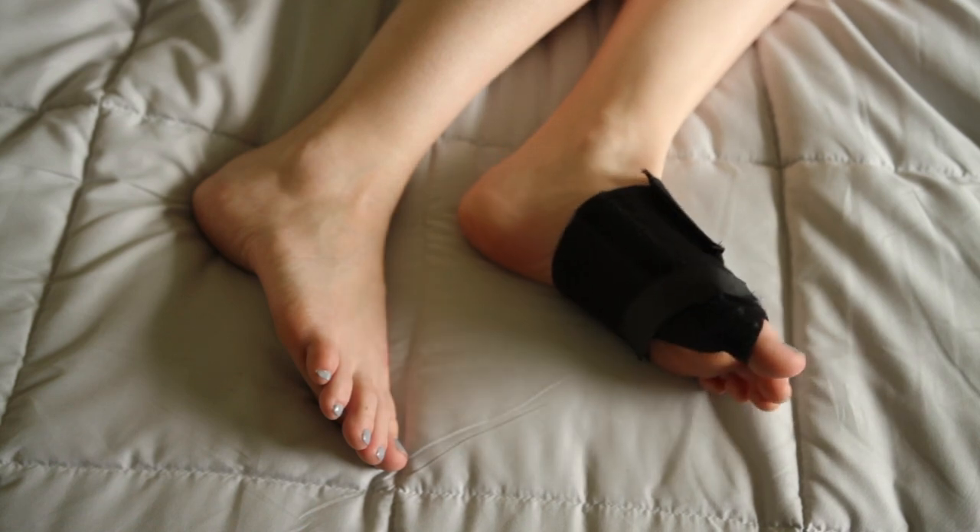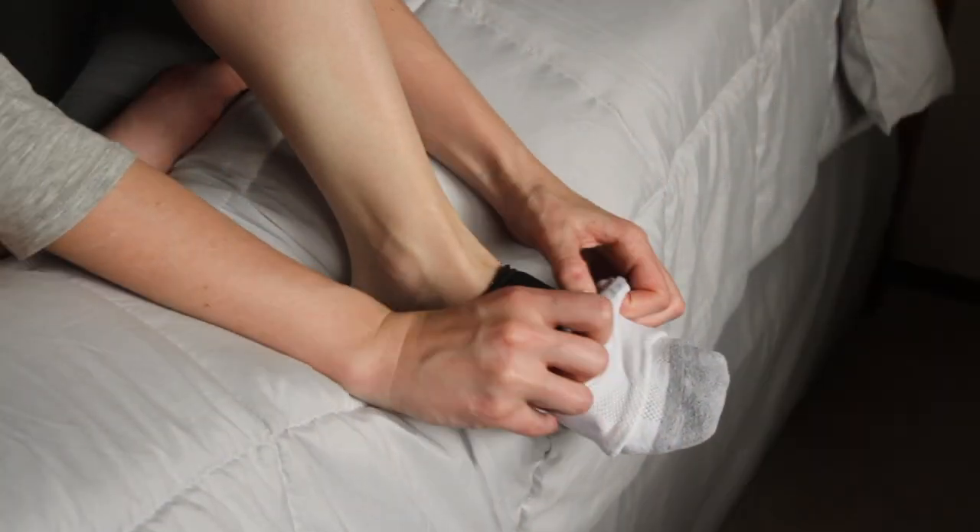Specifically designed to wear at night, but can also be worn in a sock or a loose shoe throughout the day if necessary.